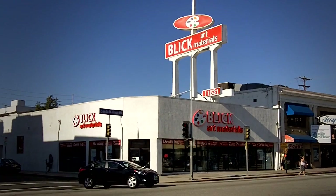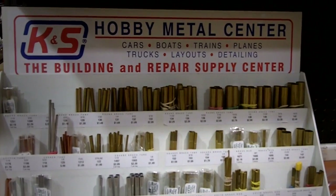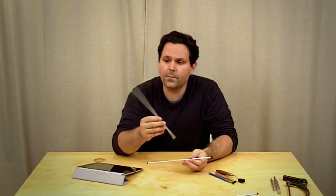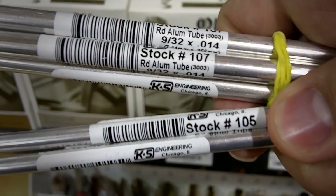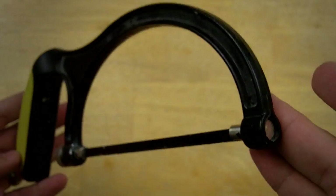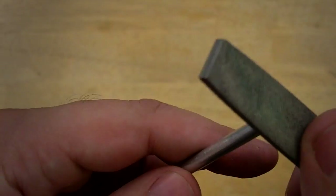My big breakthrough came when I noticed a rack of aluminum tubing at Blick Art Supplies. I'm sure I'm not the first to discover this, and by no means is this an uncommon material. These aluminum tubes come in several different sizes, all of them about a foot long, different diameters. What ended up being most comfortable to me were these larger sizes that are more the size of a number two pencil. The nice thing about the aluminum tubing is that it's long, and I can cut it to whatever length best suits my purposes using a hacksaw, then smooth out the edges from the cut with a metal file.